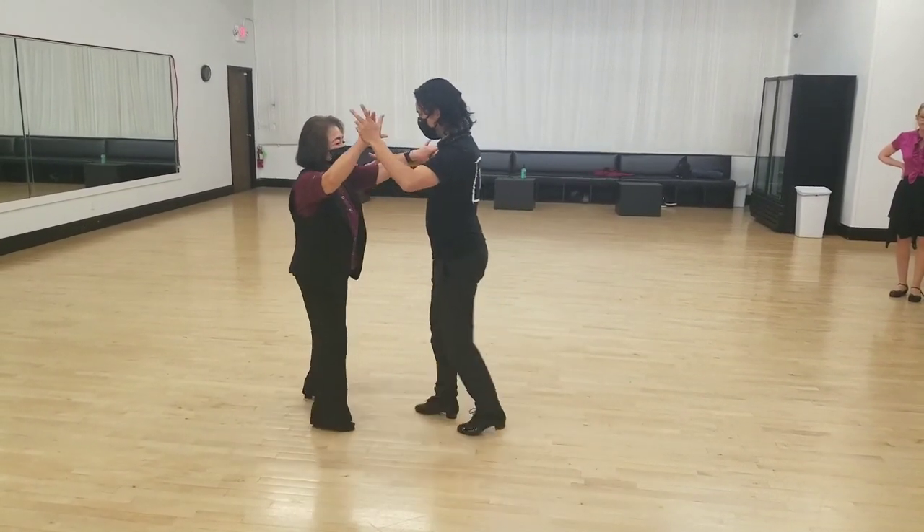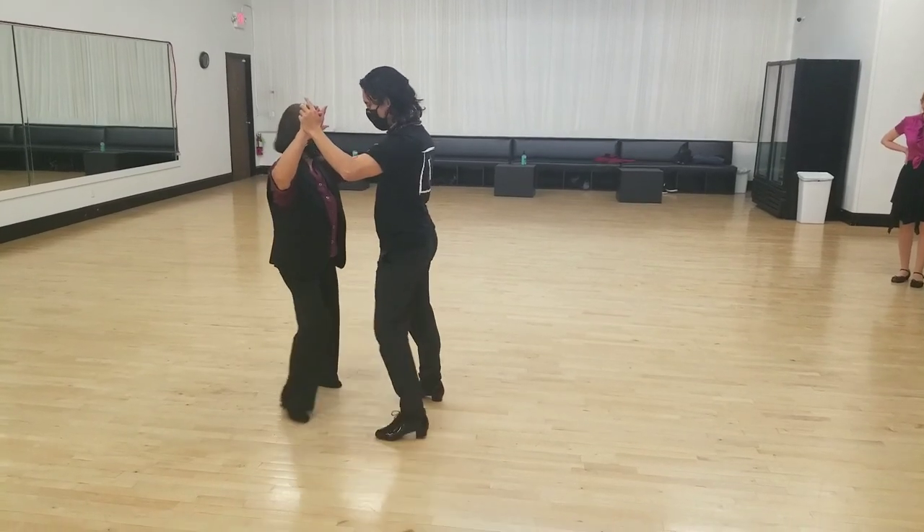Two, three, back. Basic, two, three, cha-cha-cha.